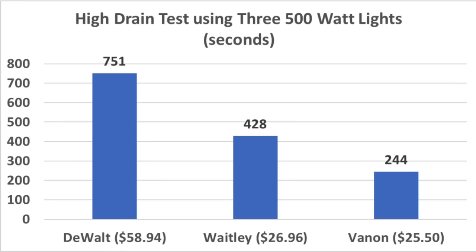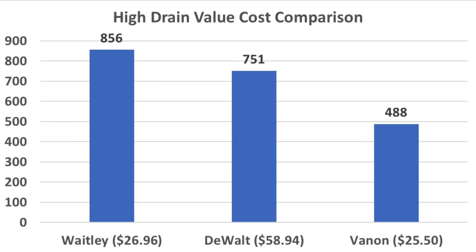The high drain test really put all the batteries to the test. The Vannon struggled, lasting just 244 seconds — a little over 4 minutes. The Waitley did quite a bit better at 428 seconds, but still far short of the DeWalt's 751 seconds. Since the DeWalt costs more than twice as much, would buying twice as many cheap batteries provide better value? For high drain applications, two sets of Vannons still don't match the performance of one set of DeWalts. However, buying two sets of Watleys actually provides about an extra minute and a half of run time compared to one DeWalt.